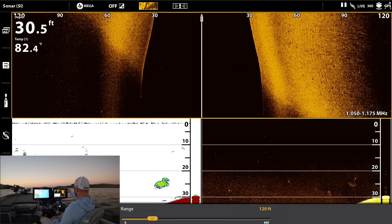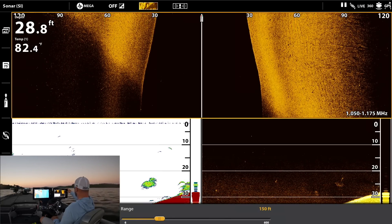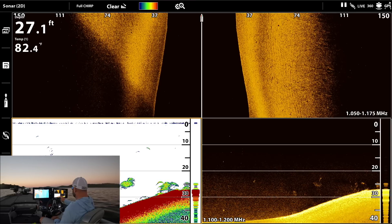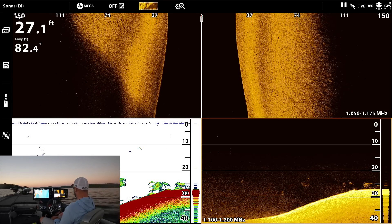On side imaging you can see the hard bottom here. Go ahead and bump the width out to 150 feet. School of fish again right here in 30 feet — you can see them here on 2D and down here on down imaging.